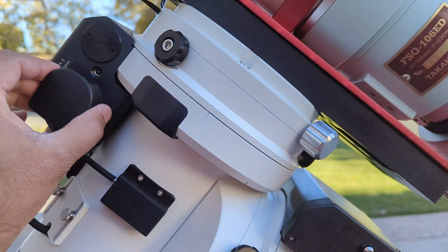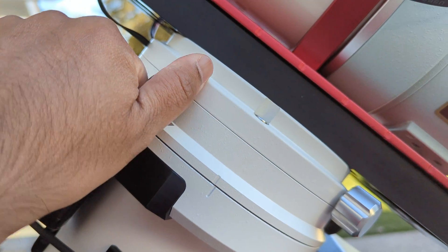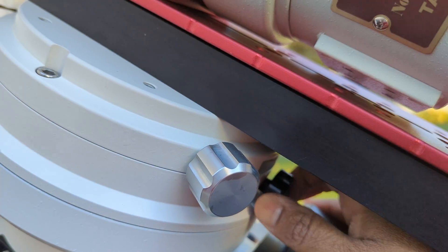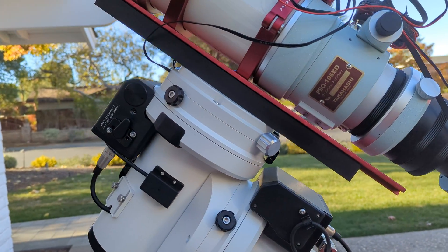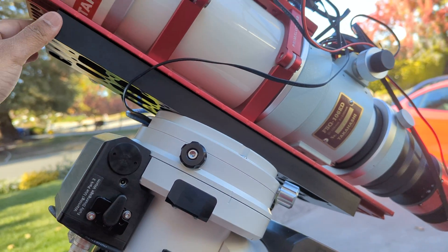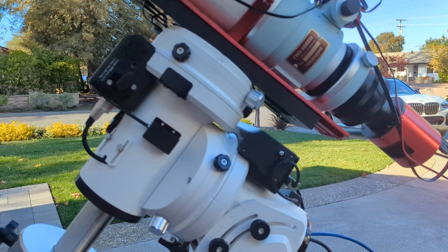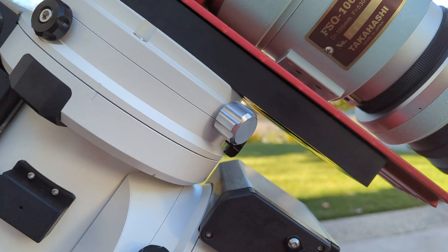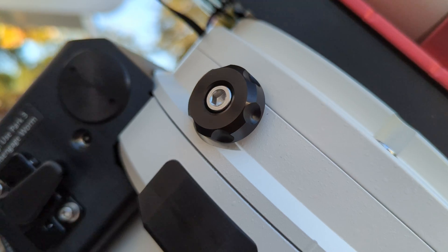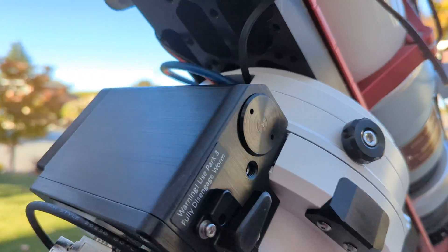The rough adjustment is done by loosening the clutches by turning them about a full turn on all three sides. You can see that even though I have the clutches loose, the DEC is not really easy to move. So unless your scope is extremely out of balance, you're not going to get a lot of feedback for fine balancing. For visual use, as long as you loosen the clutches and do some rough balancing, you'll probably get decent tracking performance.